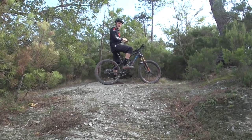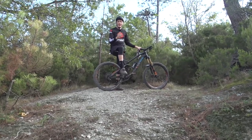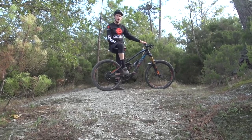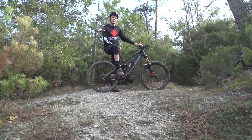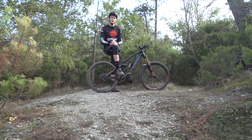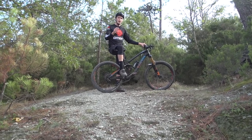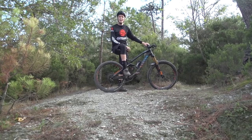So there you have it — some tips for how you might tackle rock gardens. It's all about technique, body position, and of course line choice. If you want to watch more videos from GMBN, click just down there for pro tips with Nico Mullally for riding through rocks, and click down there to learn how to pump. After you've watched them, click subscribe — somewhere just behind me right there — and you'll get a great video every day of the week.